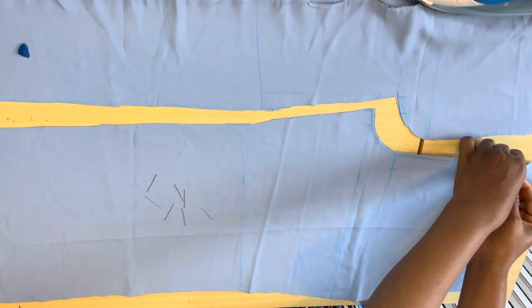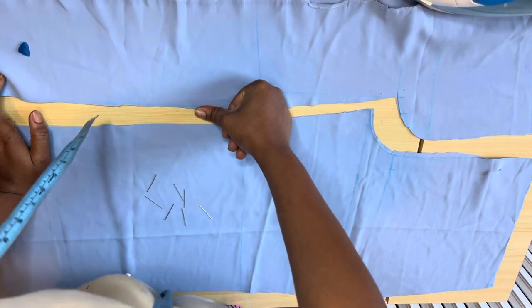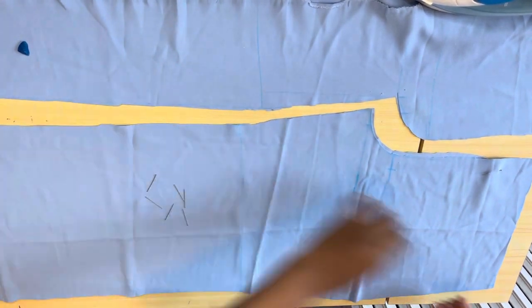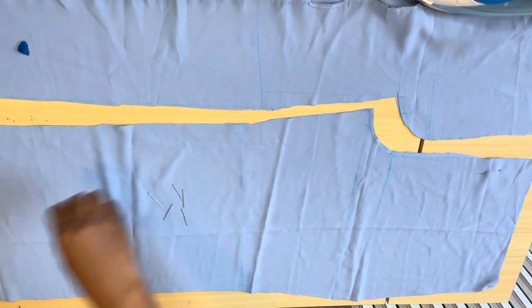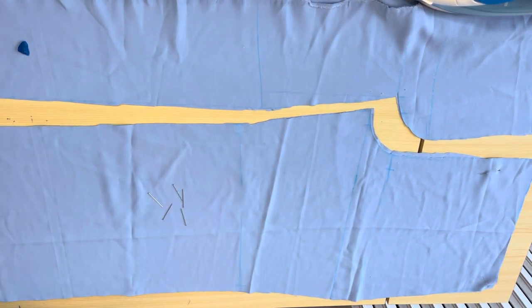After cutting it out, I went ahead to pin the fabric down with my office pin because the material is kind of light and it keeps moving around. So I pinned it down before using it to trace out the back.